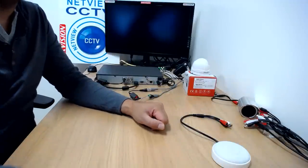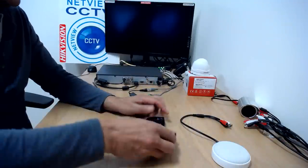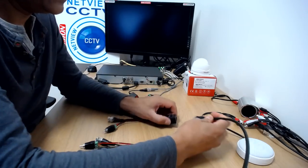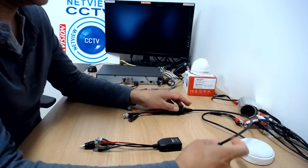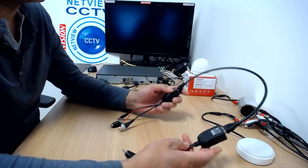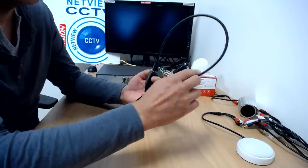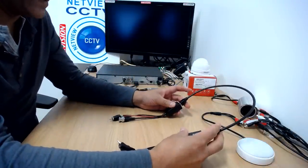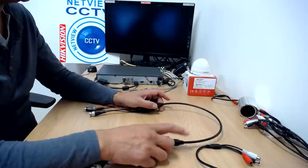We're going to connect this using a CC microphone connector kit that we sell on our website. It consists of two balun connectors and a cat6 solid copper cable, which comes in various lengths from five meters up to 75 meters. The cable is solid copper cat6, so it's a good conductor of audio and power without any loss of sound clarity. It's a very good cable.